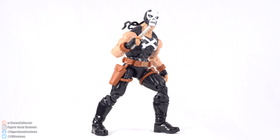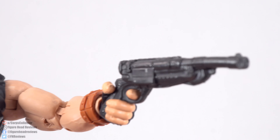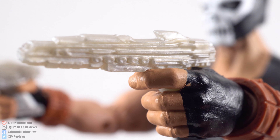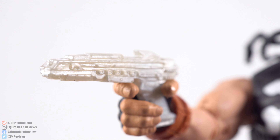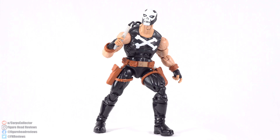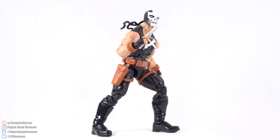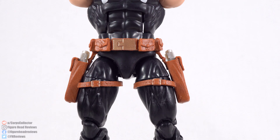Crossbones does come with some accessories. The first being these double barrel pistols, cast in dark gray. They fit into his hands just fine, and the sculpt and detail on them look pretty cool. Then he gets these two sci-fi looking weapons cast in a lighter shade of plastic, more like an ivory. These are actually the exact same pistol that we saw with Spymaster, so we get reused parts even within the same wave — that's kind of disappointing.